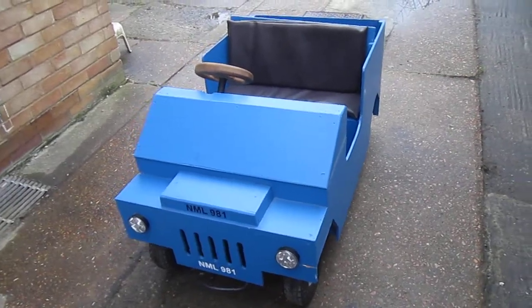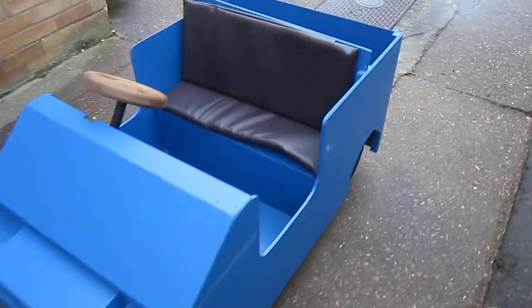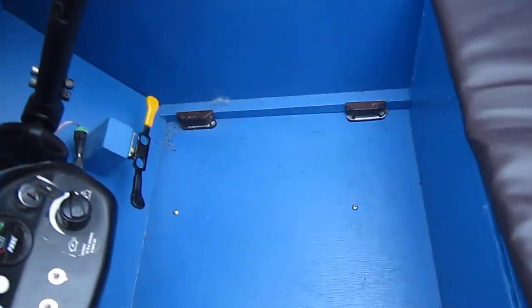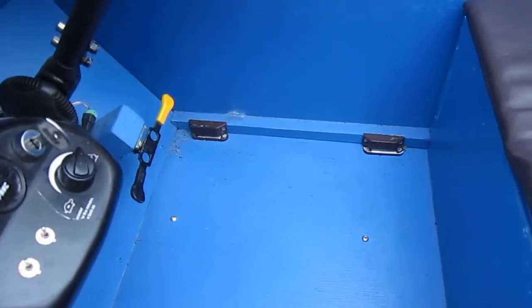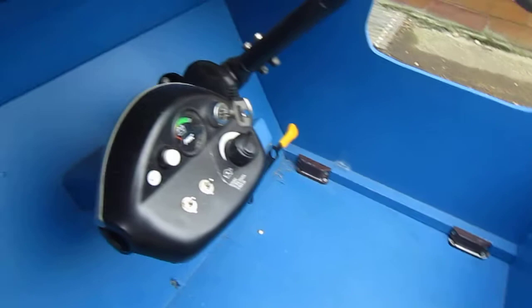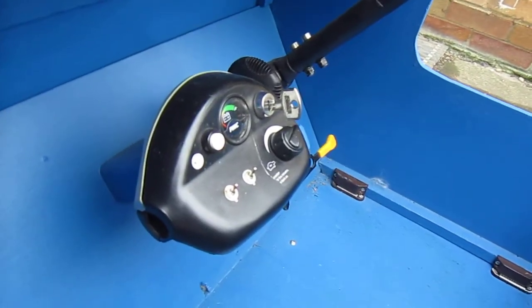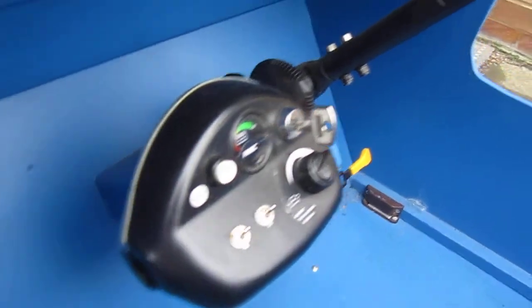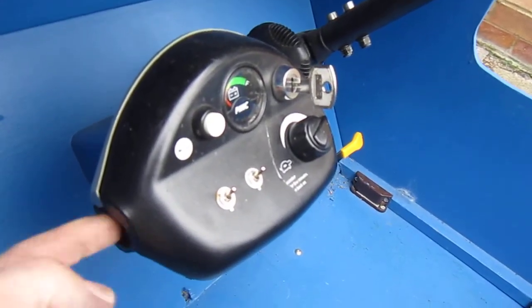Continuing from the last video where I was telling you that the bodywork is actually just fixed down, held in place with these magnetic strips. The control unit is the old control unit off the handlebars of the mobility scooter. The controls just go in there and the handles are just held in place with the block of wood down the middle for the electrics that come up.